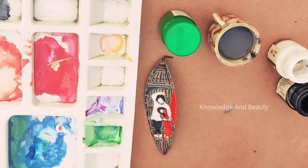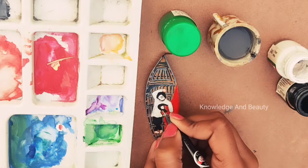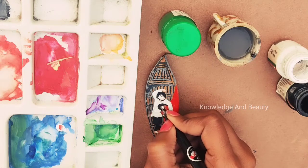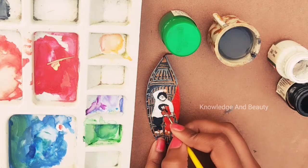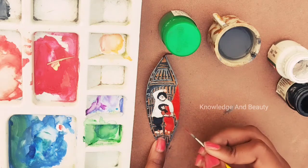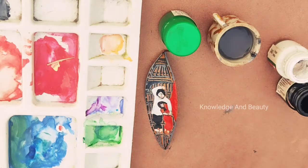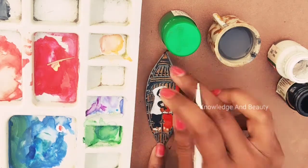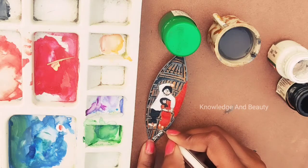I am thinking of making a full series of this red sari and white kurta couple photo art on bay leaf. If I do, I will upload the videos on my channel, so subscribe and press the notification icon to get the latest updates. At last, I have used a black gel pen to create the eye and nose sections, because using a brush might look messy. Finally, I am reviewing the photo, giving it a touch-up, and signing it.